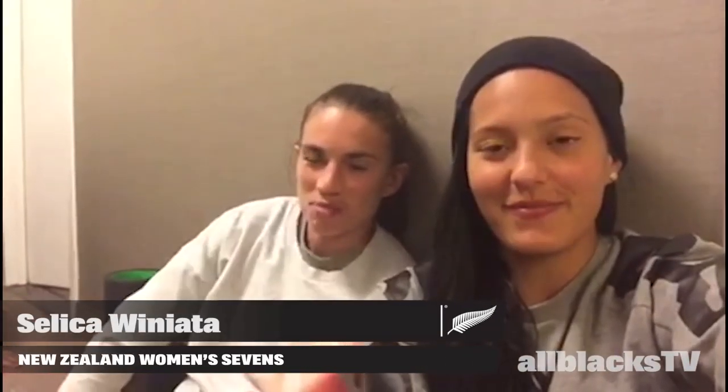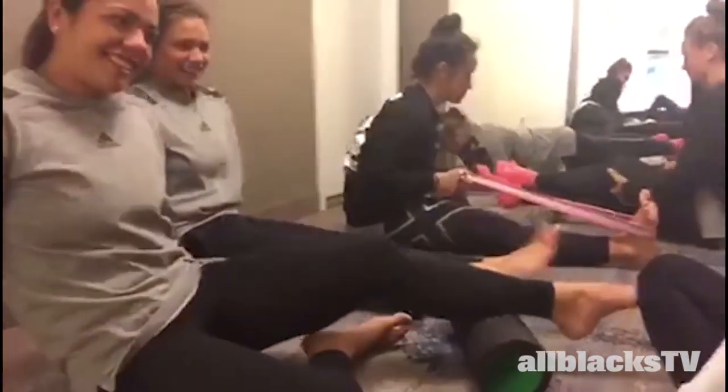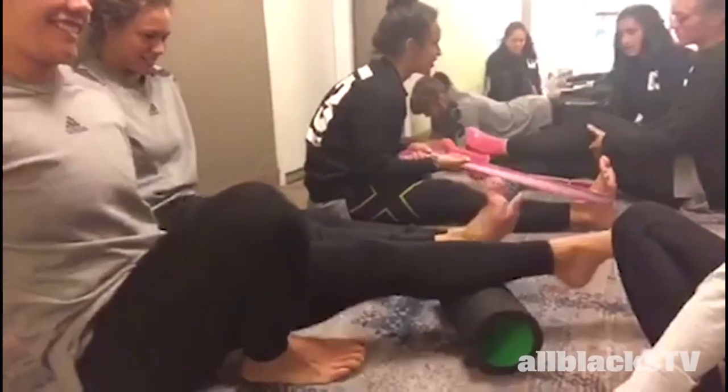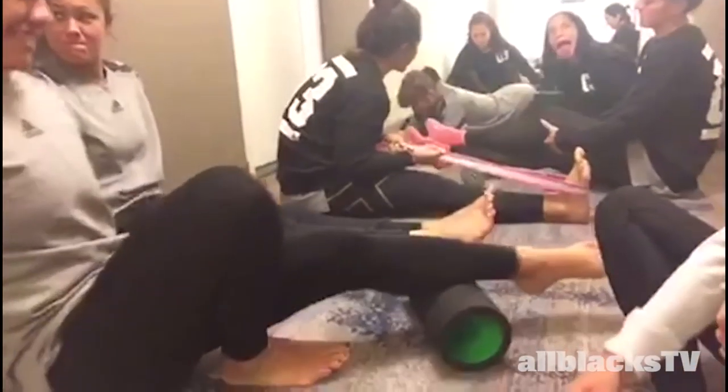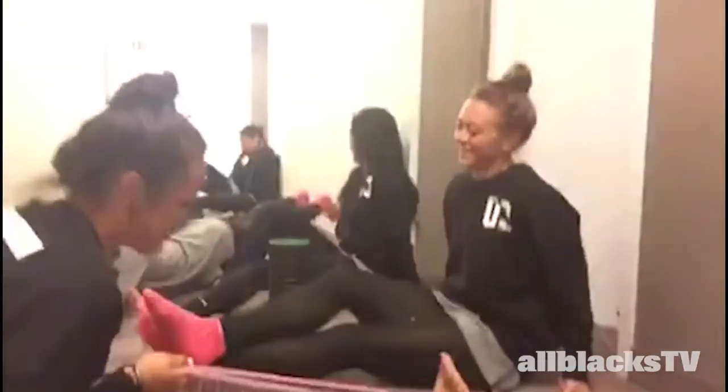So Shorty, what's involved within our recovery session? Basically there's three components: first one being Stace on the roller here — spend ten minutes rollering our whole body, she's doing her calves at the moment. After that we move on to Theresa here, she's got the stretch band, and then we've got Niall here on our triple point roller.